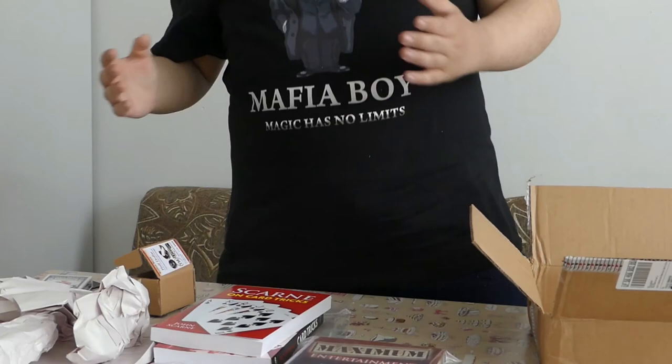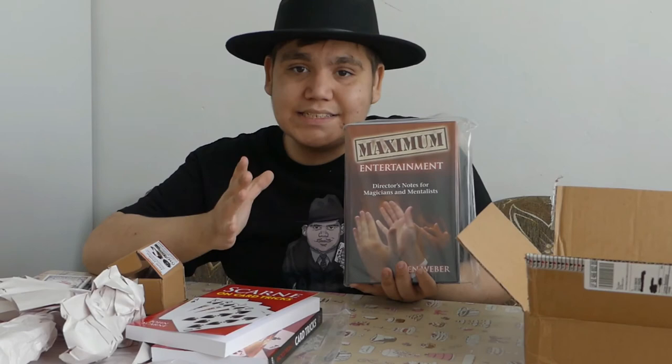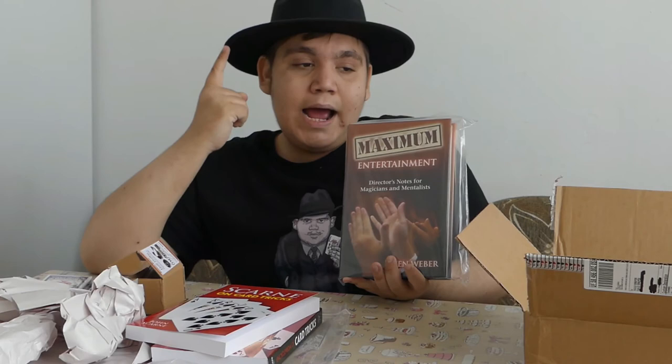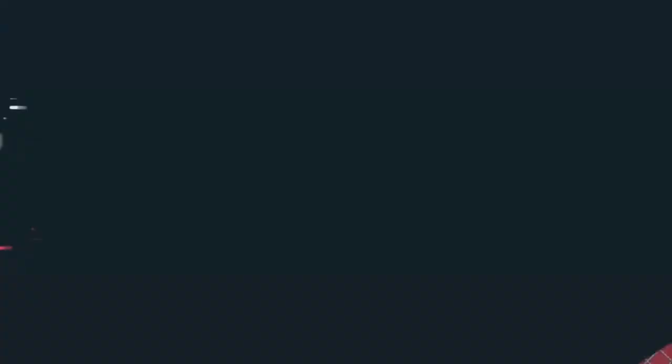That's basically my purchase. Thank you for watching this unboxing video. I will shortly give you feedback, because if you want to perform and know all the secrets, slides, and tricks to be a successful performer, you must buy this book. Every single magician I asked on Facebook or social media recommends Maximum Entertainment by Ken Weber — I can't stress this enough. The magic tools are good: Boston Box for coin magic, card magic with mark cards, invisible thread loops — all that. But books are the secret to being a professional. Thank you for watching — it's me, Mafia Boy, from Bulgaria.